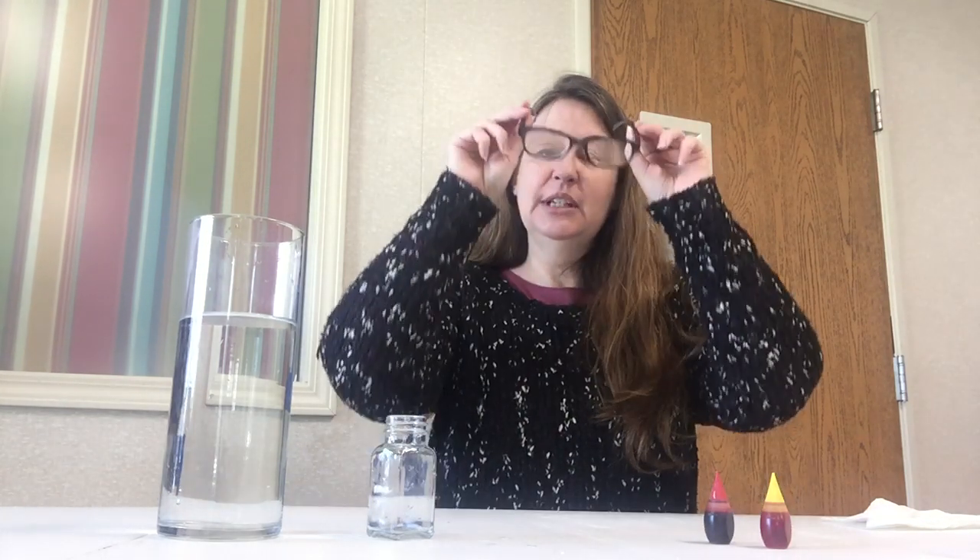To do that we need one larger clear container and a smaller one to fit inside. I just used a salt shaker — it'll fit inside and it's already weighted down. I'm going to use some red and some yellow food coloring, and safety first: even though it's water we don't want anything to splash in our eyes. I'm going to use my glasses, and if you don't have glasses or safety goggles you can always use your sunglasses.